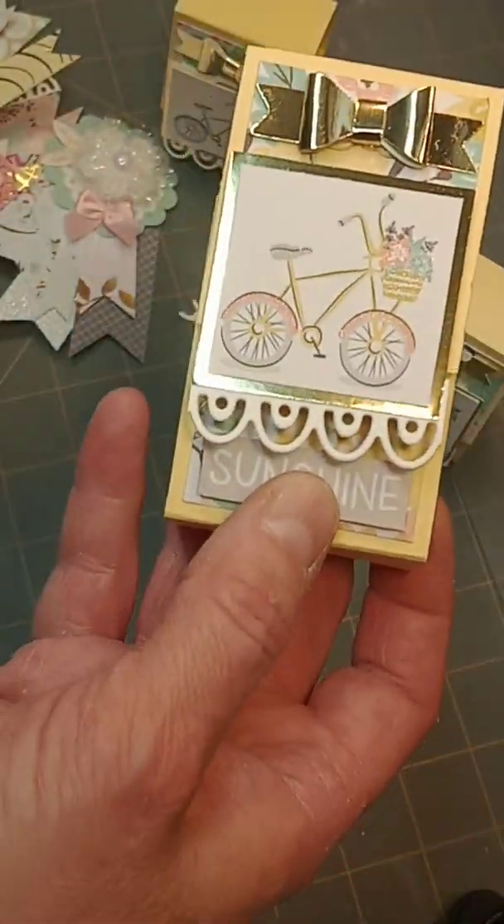This bicycle paper came from a paper collection I picked up from Michael's hot buy packs. You know when you get the hot buy packs, some of the papers come with strips. This one had bicycles and lemons, so I just cut the bicycles out to put them on my packaging. That piece I showed you was in my bin, so this is my attempt at just using up some of my super scraps and picking up a couple items from the Dollar Tree that I really wanted to try out.